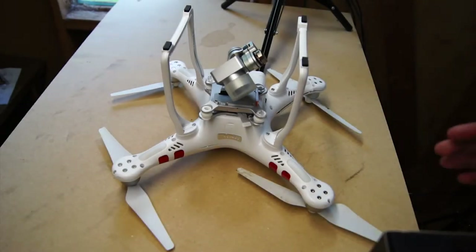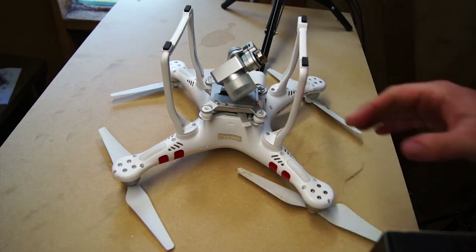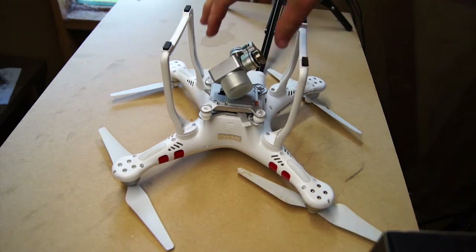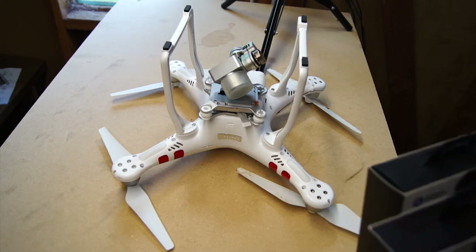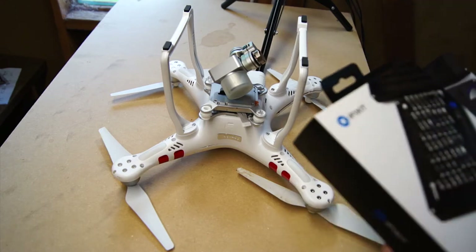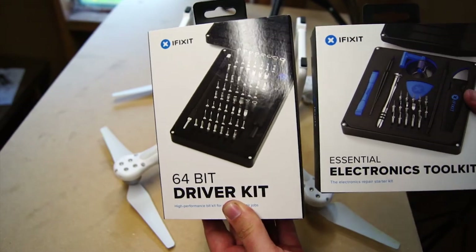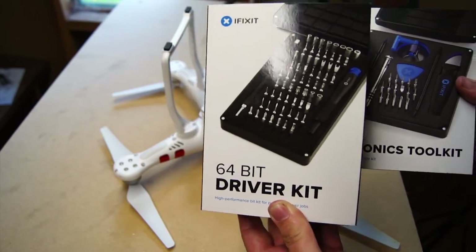There she is in all her glory. The plastic pieces need to come off, we need to take the internal components out, and we need to rebuild and replace the gimbal attachment for the camera. First thing I did after crashing the drone and ordering pieces on Amazon was go to my local Fry's and pick up a couple of iFixit kits. I knew I'd need some specialty bits.